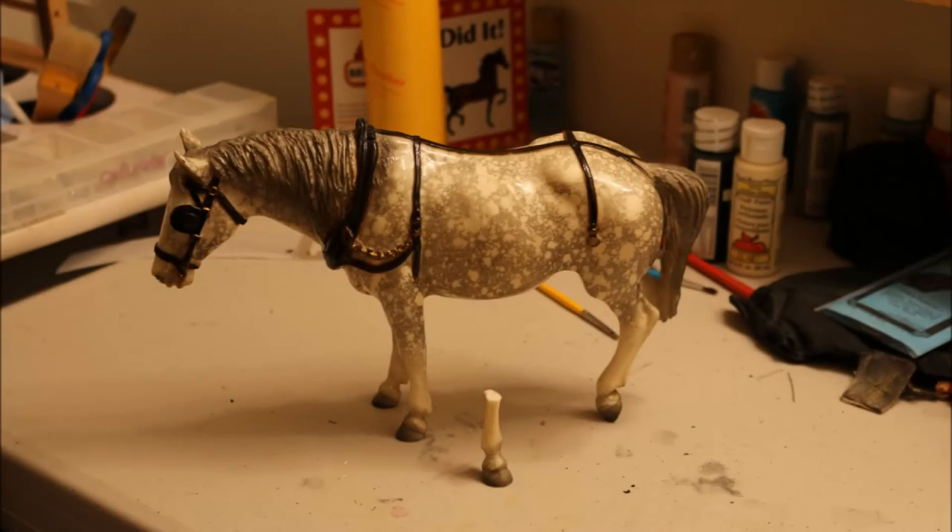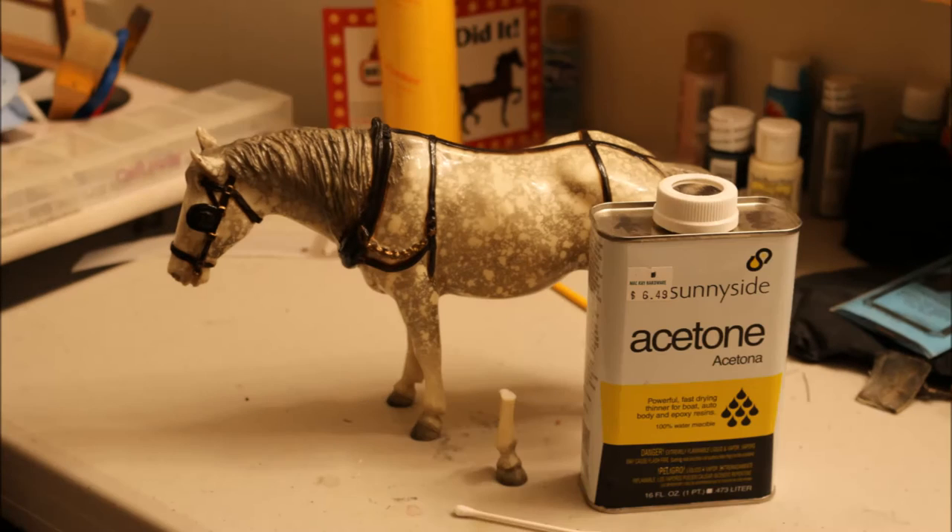But anyways, let's get started. For this tutorial you will need one broken model, one cotton swab, and acetone.